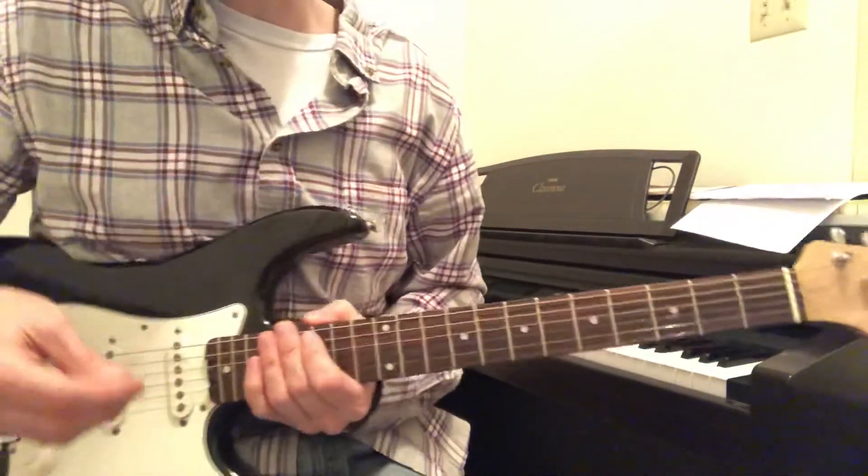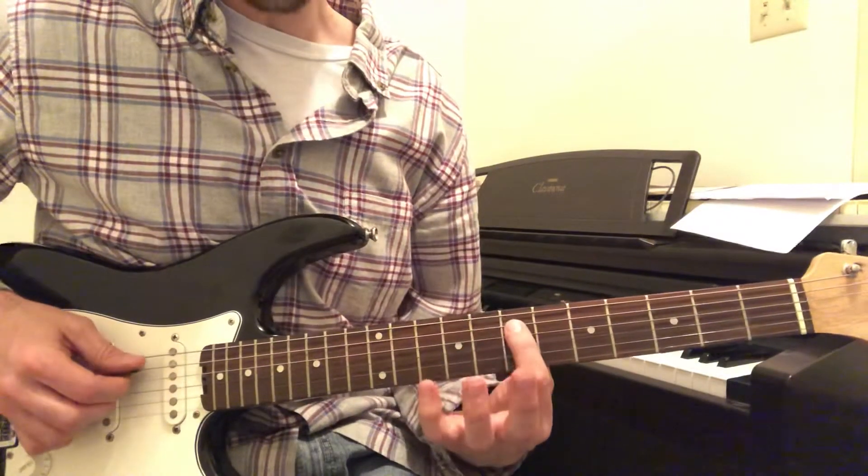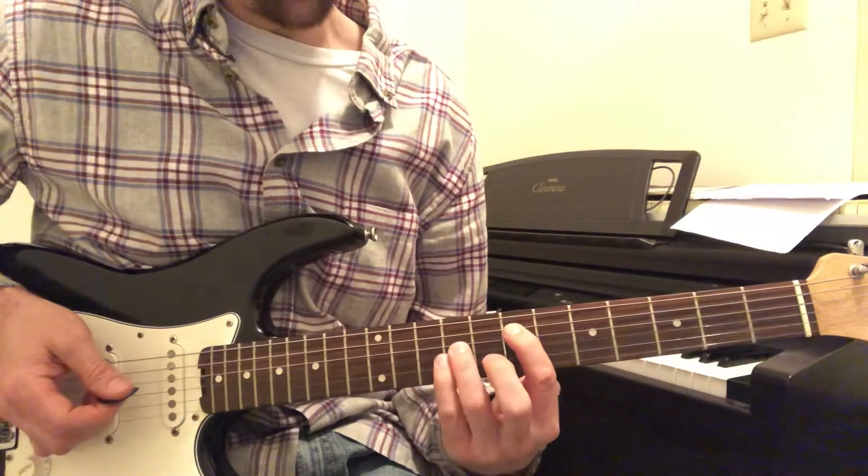This is the guitar riff in the middle ending of Creeping Death. It starts off on the seventh fret of the A string, then the ninth fret and the ninth fret.